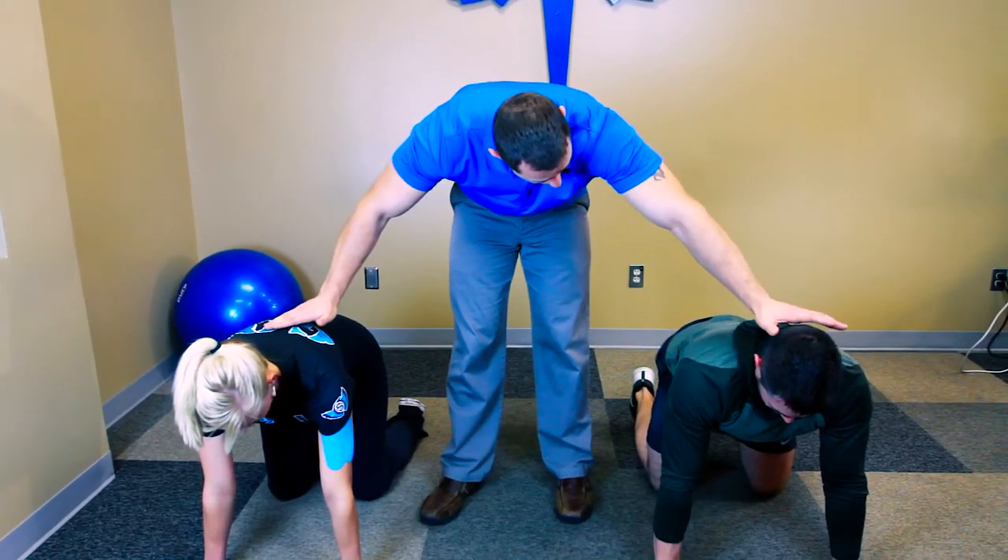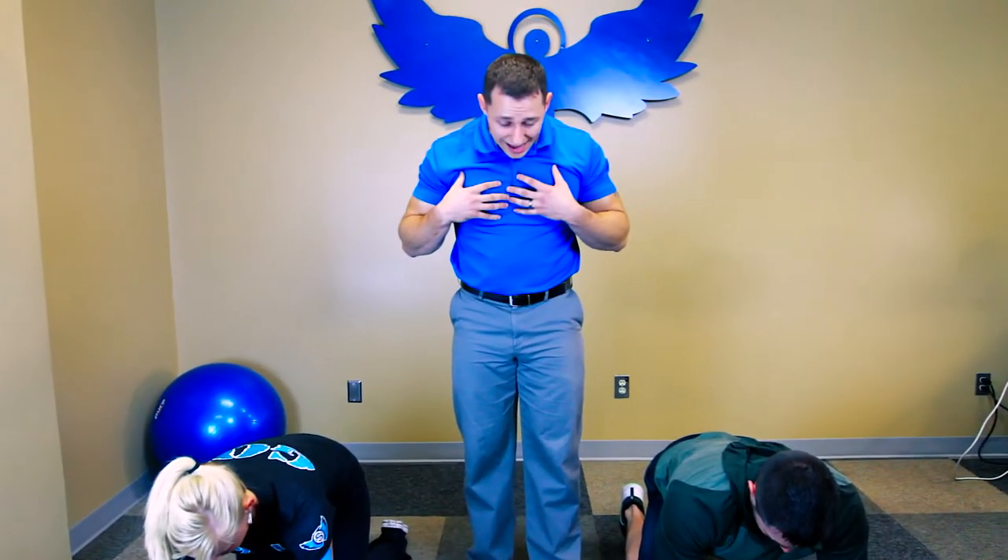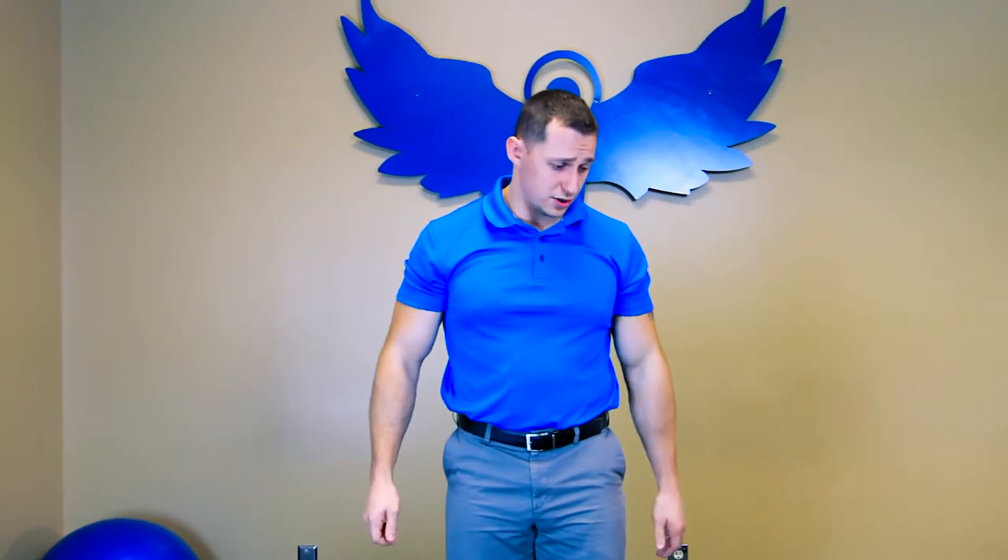I also want you to retract your chin, just like you can see Jeremy and Christina doing here. If your head's hanging or sagging in between your arms, you're not doing it quite right, because then I'm going to have to do a little extra work on your neck.